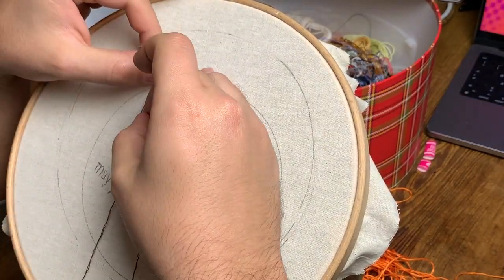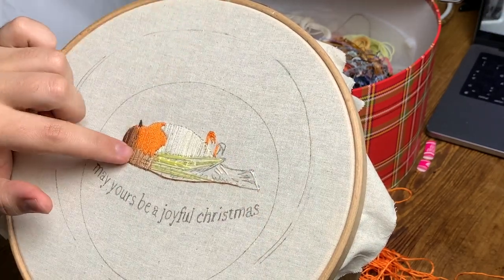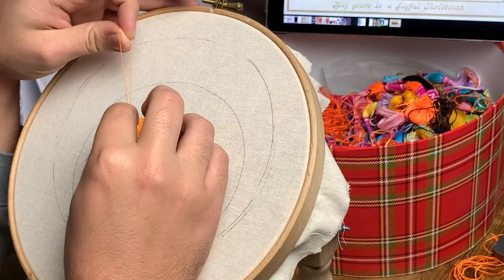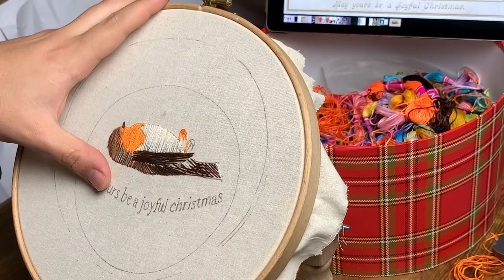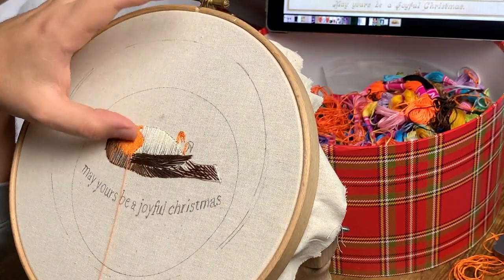Here you can see I'm blending in a darker chestnut-y brown, and after a while I've added some gray in the back of the neck, some darker brown, a lot of different colors — I'm doing a darker orange now. It's a bit difficult to see on camera, but trust me, in real life you can see all the different shades.